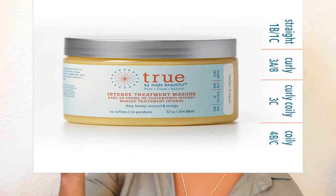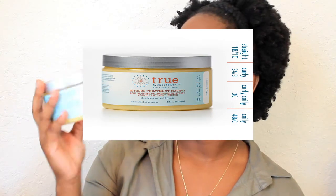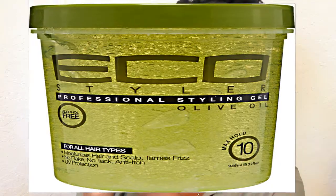For my intense deep conditioning treatments, I like to use Tru by Made Beautiful, called the Intense Treatment Mask. It's designed for hair types 1B, 1C, 3A, 3B, 3C, 4B, and 4C, and it's meant to restore and repair your hair. My gel of choice is Eco Style.